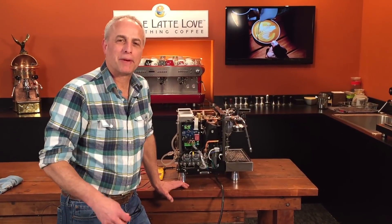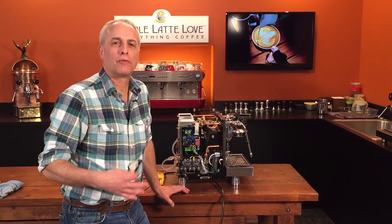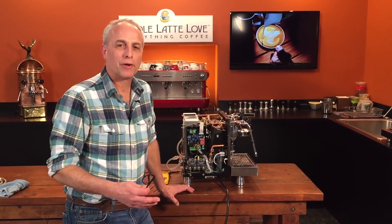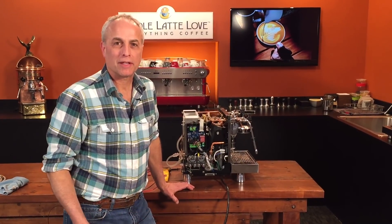Hi, I'm Todd with Whole Latte Love. We have Mark behind the camera. If you have some problems with the R-58 where it doesn't heat — let's say the steam boiler or the brew boiler is not heating and you're wondering why — I have a few things I can show you to help you figure it out relatively quickly.